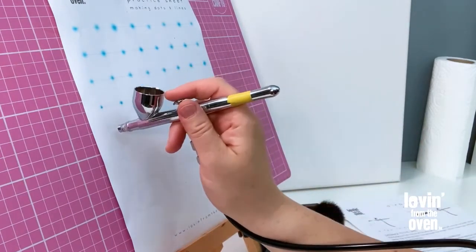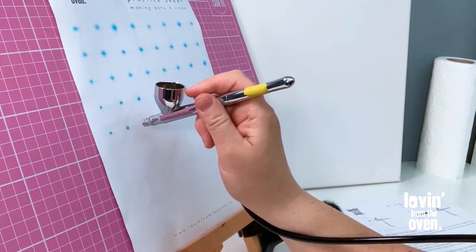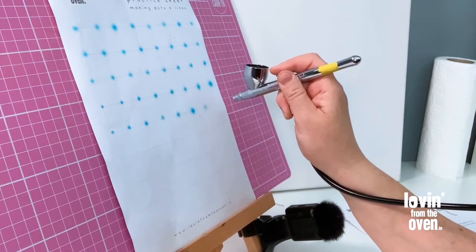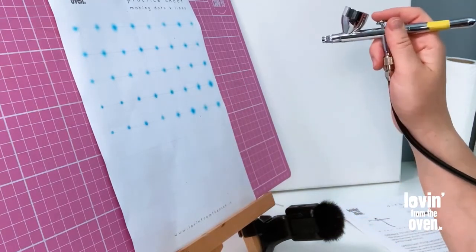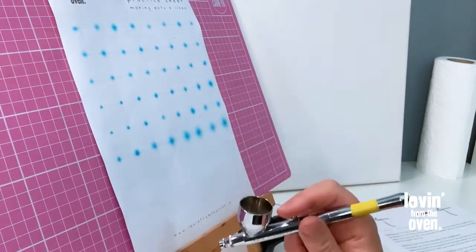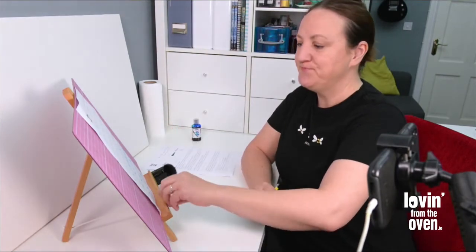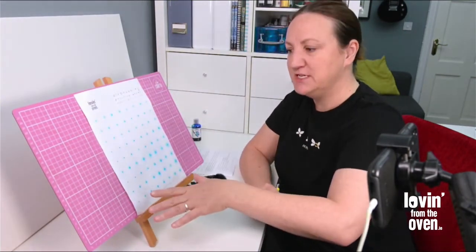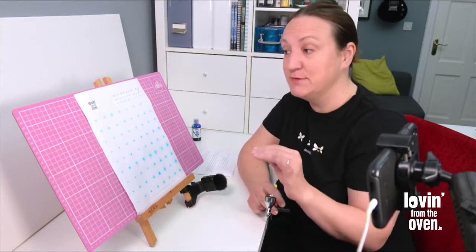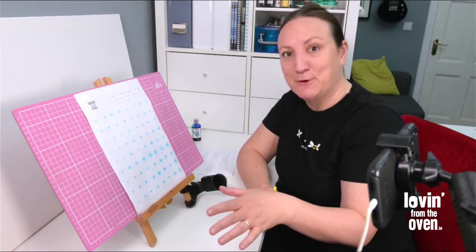Starting small and close to the page, I pull back a tiny bit, a little bit more, more — each time letting out a little bit more paint. If I don't let out more paint it'll just be fainter. That's what we want for the first exercise — a sheet of controlled dots where you know where the paint is coming out, your aim is reasonably good, and your control over dot size is pretty good. Print them out, keep going, give it a go.